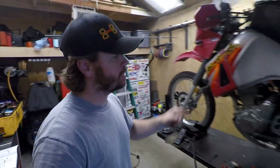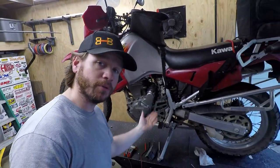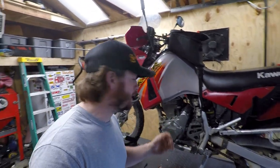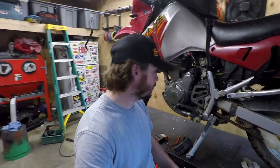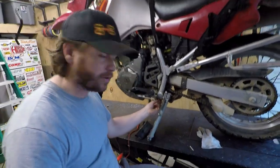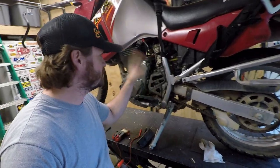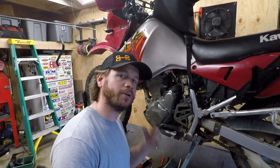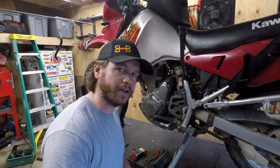All right guys, quick project here on the KLR. I've got it up on the table and I pulled the cover to the kickstand switch. I just want to go ahead and bypass this thing to eliminate another potential fail point when I'm out on the trail. Let's say I get a stick caught up on this cable and it snaps — then I just can't start the bike for a stupid reason. So I know it's a safety feature, but I'm going to go ahead and disable it. I want to show you guys how to do it.